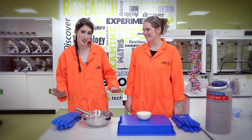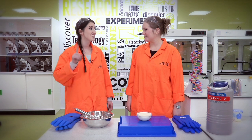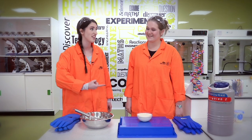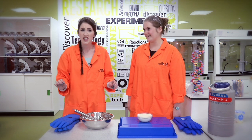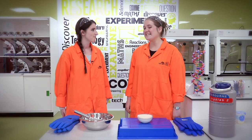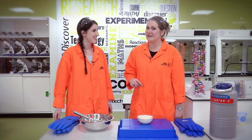So we've seen how the professionals make ice cream, and we've seen us make ice cream in the garden with the kids. Dr Liz is now going to show me how they make ice cream at the Young Scientist Centre. It is a little bit different — we're going to use something called liquid nitrogen.